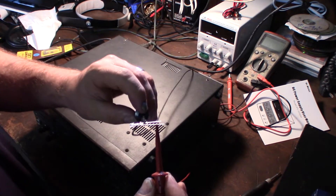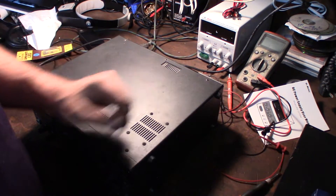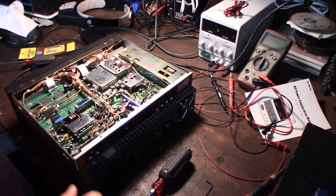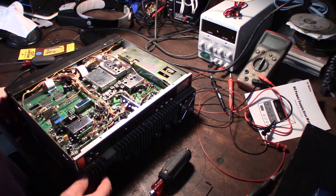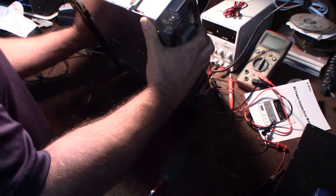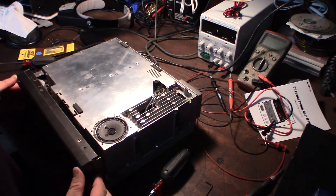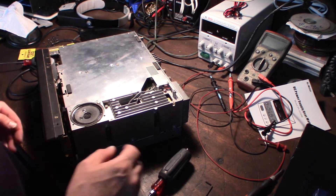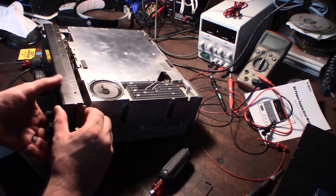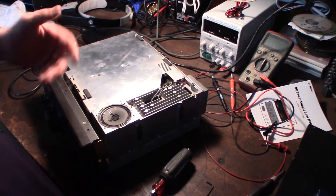I'm going back to the radio to get the front board off and show you the process. This is definitely not an easy one to work on. On this radio you have to take the front and bottom covers off. If you're watching this video you're probably already an electronics person, but be aware — there are high voltage capacitors in this thing that you do not want to touch.